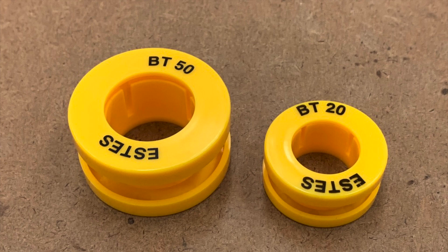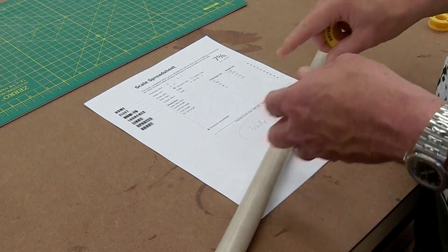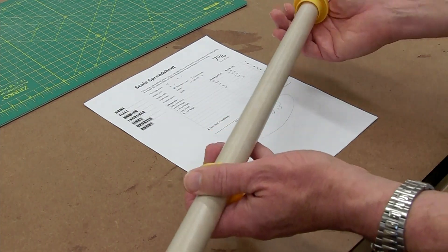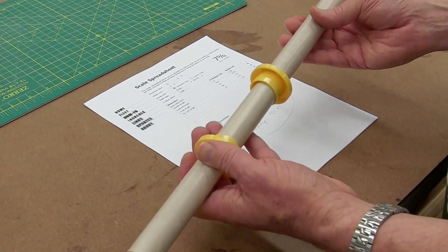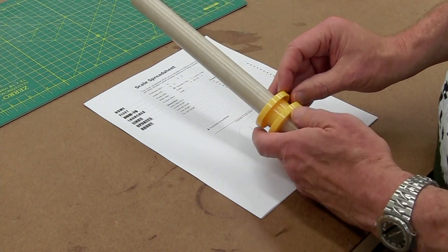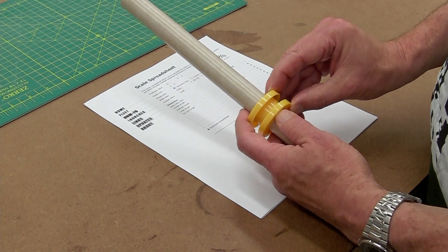I have these Estes tube cutting guides from long ago, but there are many similar things, including ones you can 3D print yourself. These guides actually do a couple things: one is they fit tightly around the tube so they won't slide up and down; two is they fit tightly around the circumference of the tube so it won't have any tendency to dent when you're cutting; and three, they provide a nice flat surface against which to run the blade.